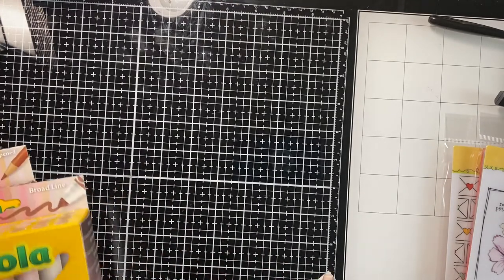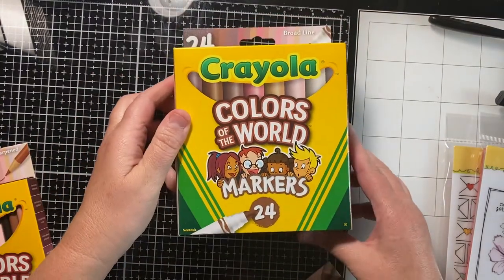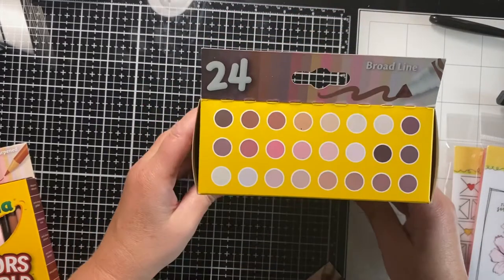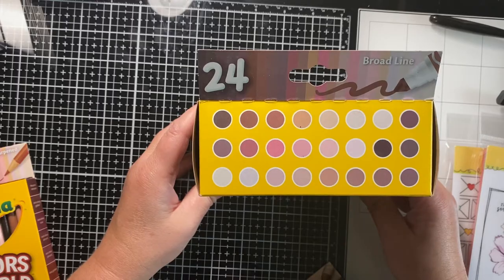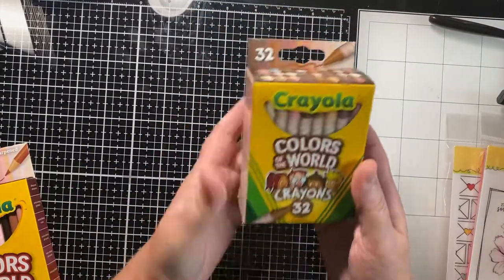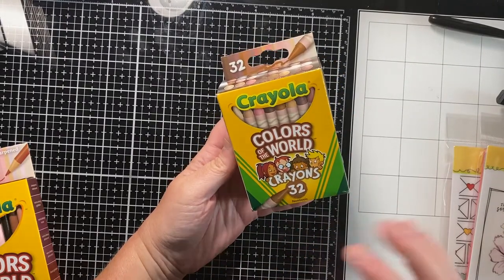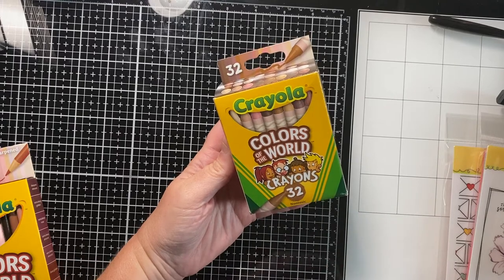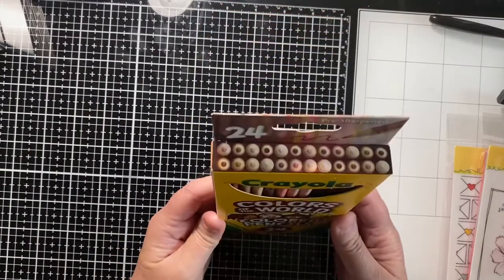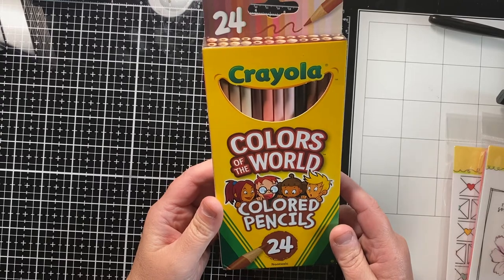Today I found something I'd never seen before — Colors of the World Crayola markers, broad line, with all the skin tone colors. I thought those were awesome. I also found the matching crayons, so I'm probably gonna do a crayon resist type thing with those. And I found colored pencils that are flesh tones, which I thought were kind of neat also.